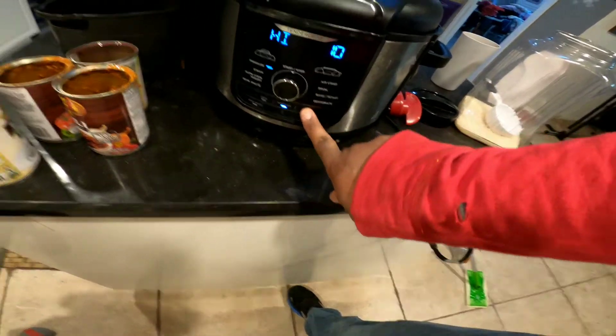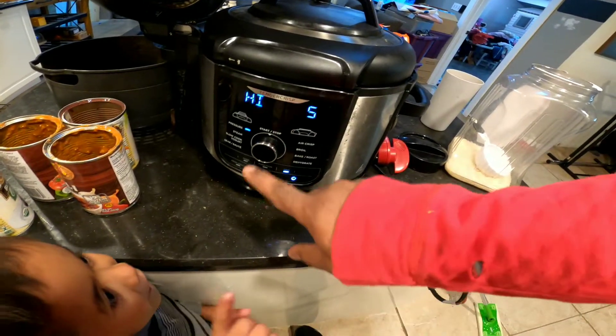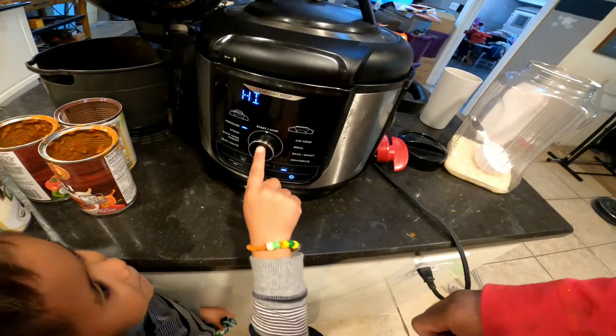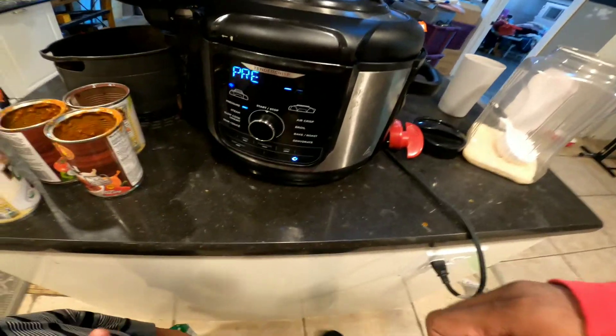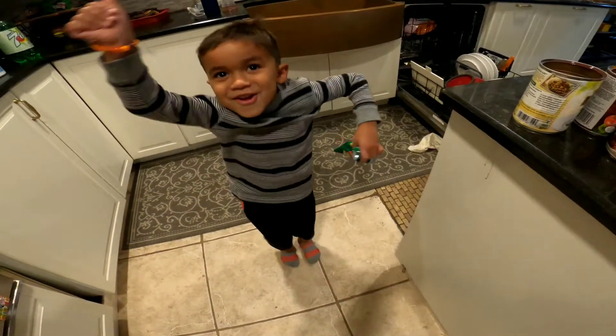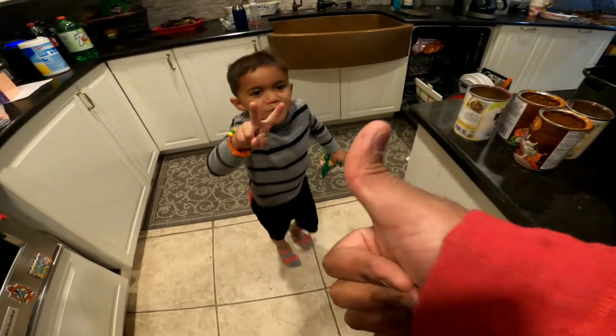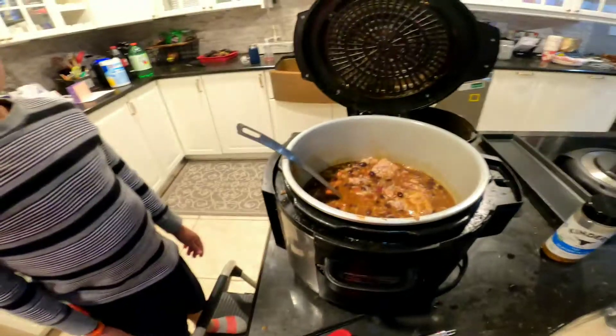Then we set it on high for five minutes, right? Five minutes — that's all you need to cook the rice. Now we come back in ten minutes. Yeah! Double thumbs up.